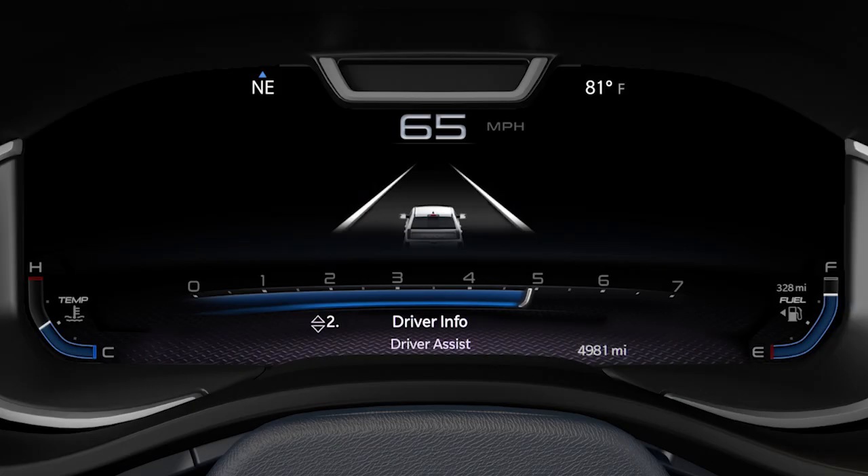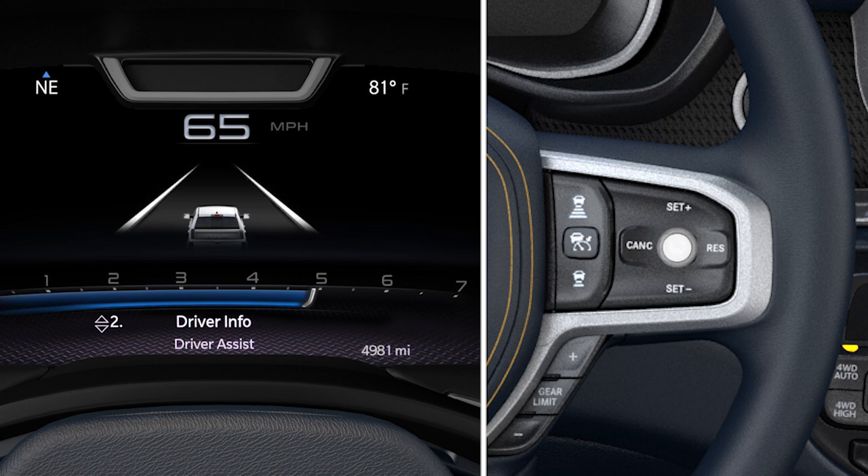To enable active driving assist while driving, push the on/off button on the right side of the steering wheel. If adaptive cruise control was previously disabled, it will be enabled along with the active driving assist.